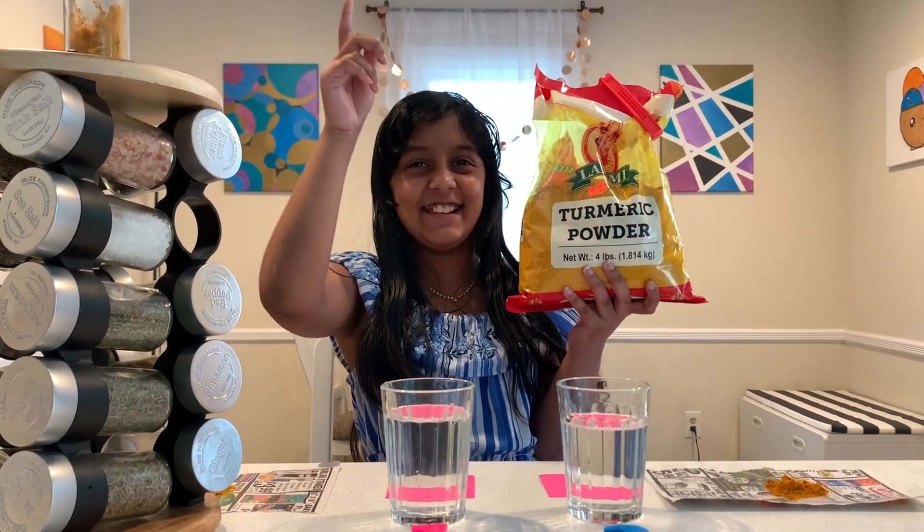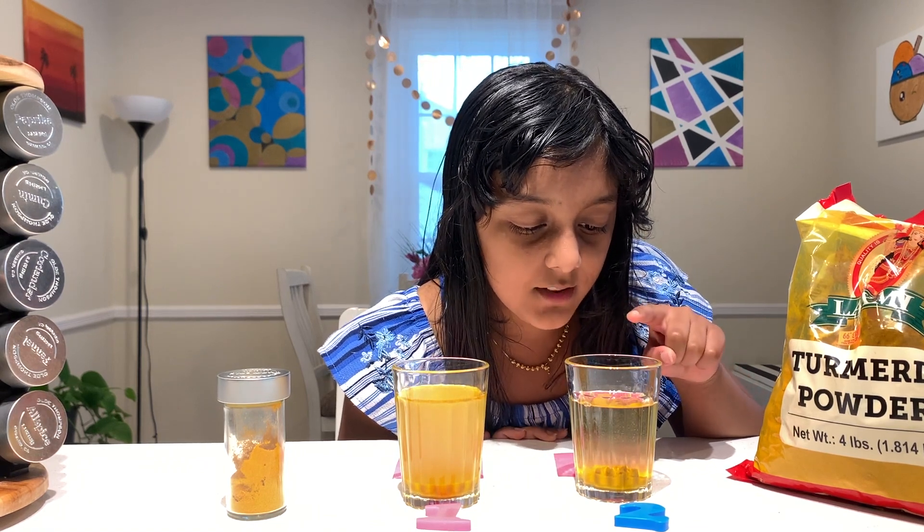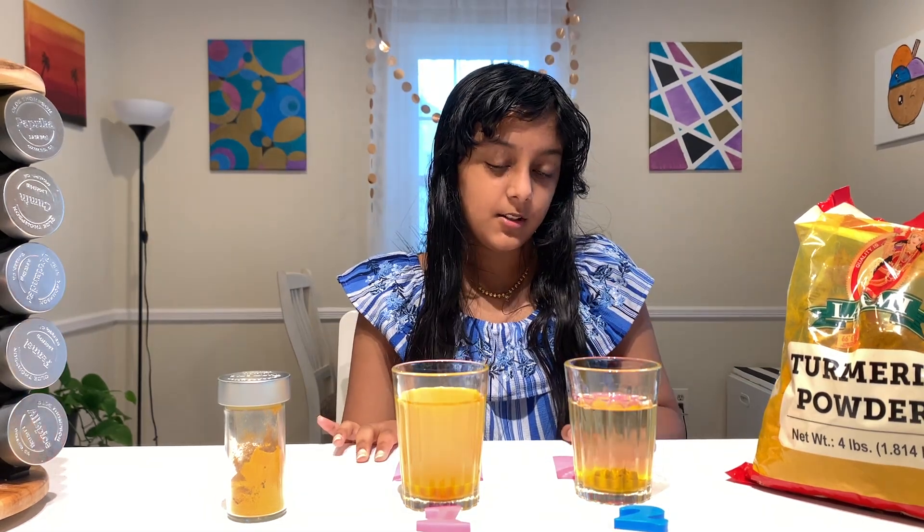This one also has a little bit of sediment, but its color has less sedimentation overall.